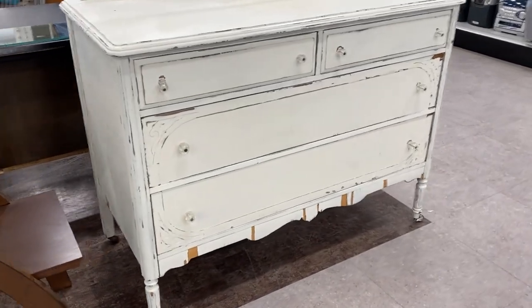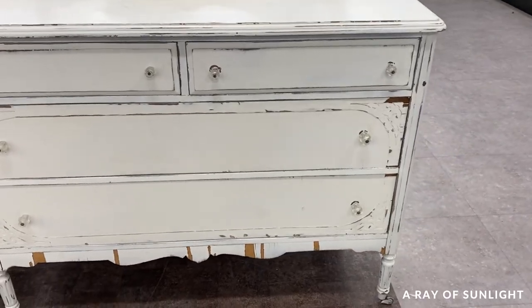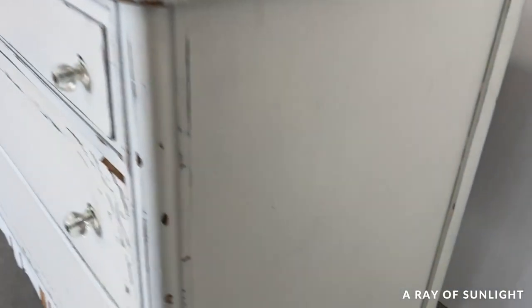We bought this rundown dresser from the thrift store for $40. I don't like buying painted pieces, but I could tell that the paint job was good enough that it didn't have to be removed.